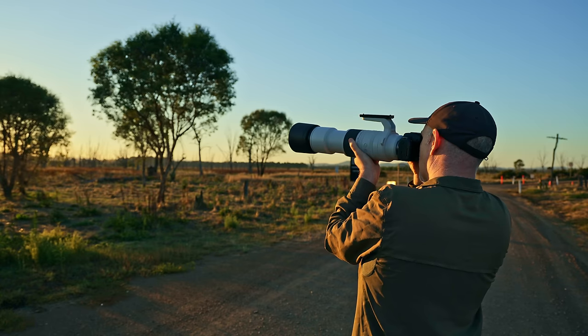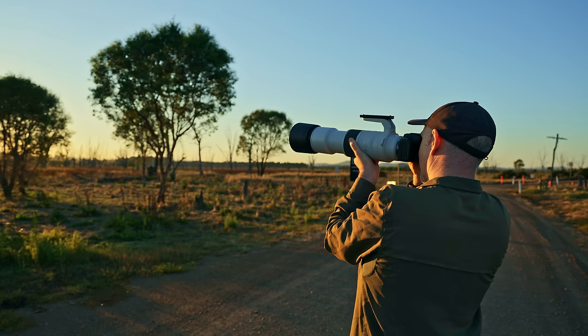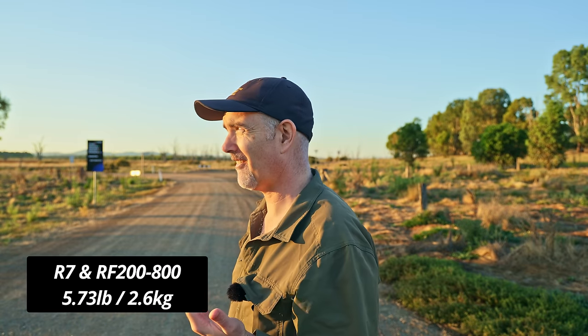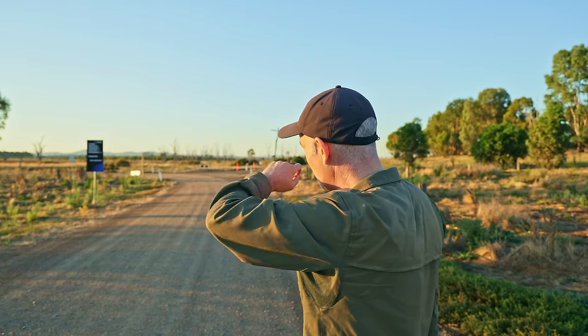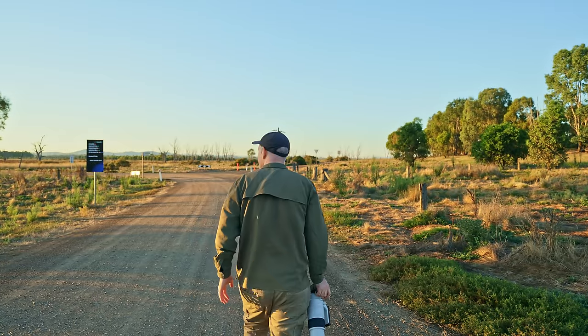My arms are a bit sore — I've just been hand-holding this, waiting for some action for a couple of minutes and my arms are fatigued. There is that weight, probably around 2.7 to 2.8 kilos all up, and my arms did get tired after that. I'm just trying to see if there are any other birds about because we've only got this beautiful sun for so long. Hopefully you enjoyed that shot as much as I enjoyed taking it. Let's have a look for something else.